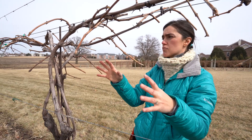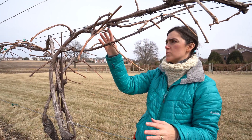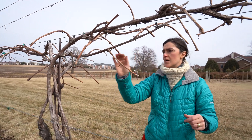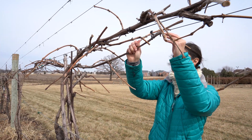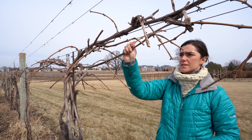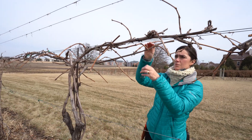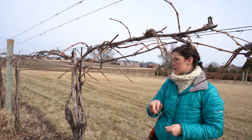If I leave too many, we're going to have too much growth on these centers. I want to clean them up and only leave one spur with two buds. This other cordon has one, two, three, four — it only has four, so it's sort of incomplete. So I'm going to get rid of this cordon and keep the one with seven as my final cordon.